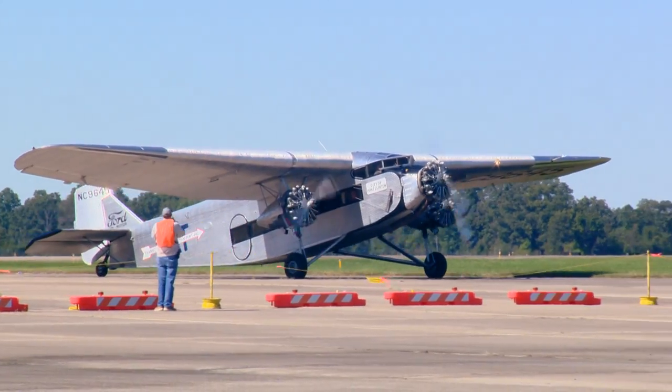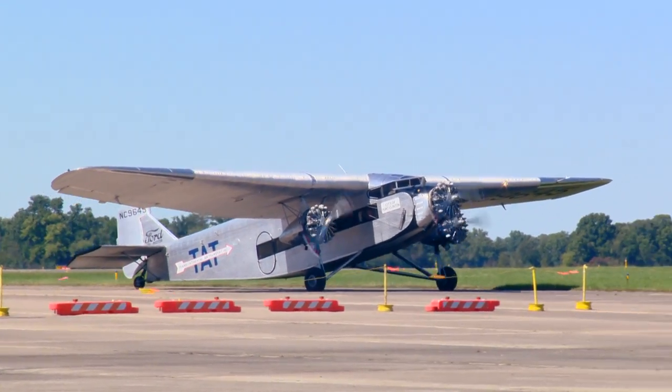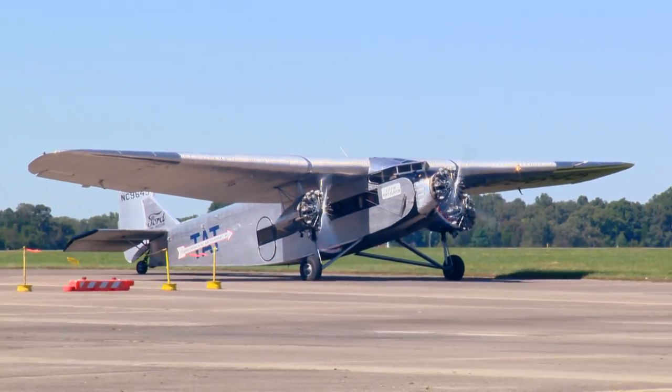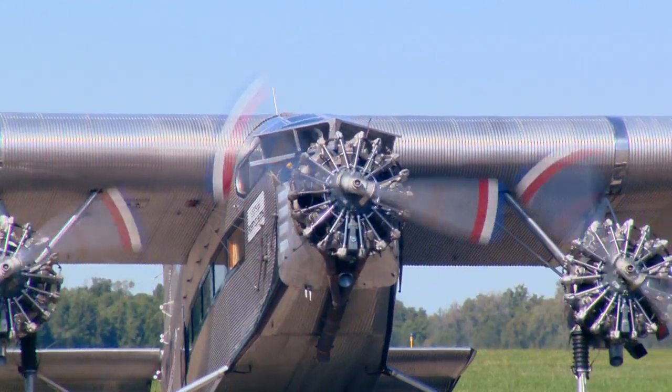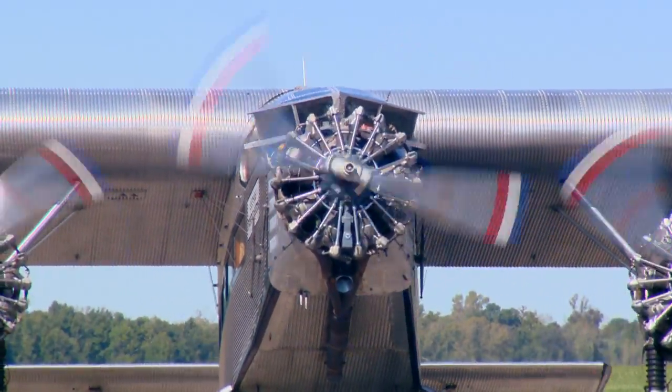When Henry Ford caused the airplane to be designed, he wanted a very safe airplane. He specified it would have three engines because it would appear safe to passengers, but also because if one engine failed, it would continue to fly on any two motors.